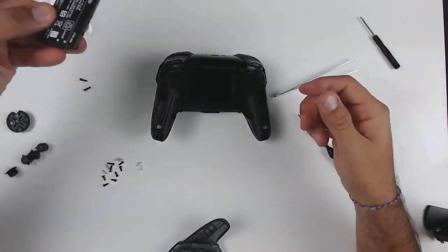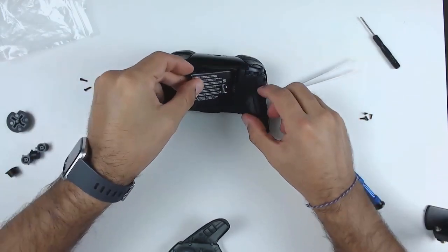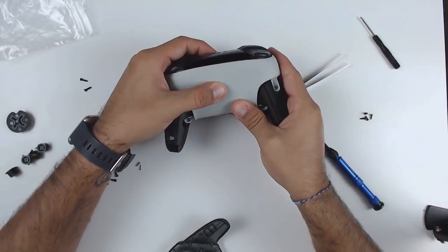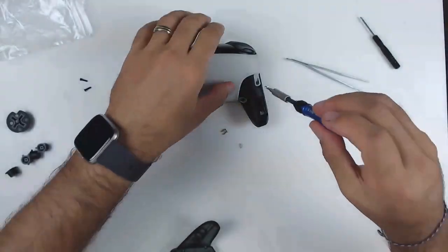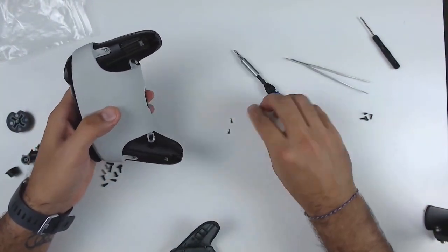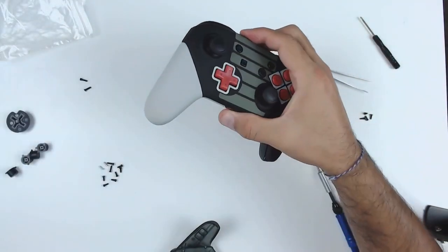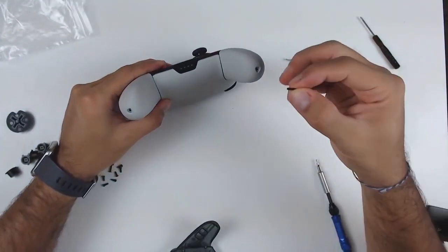Now we're going to reinstall the battery — just make sure to line up the pins with the contacts. The battery can really only go in one way. Then we install the replacement back plate and switch to four of the metallic colored screws for this step. Now our final step: we're going to install the grips on each side and secure them down with the last two screws.